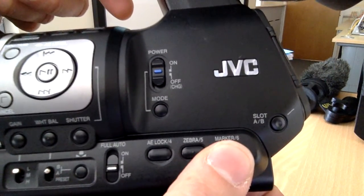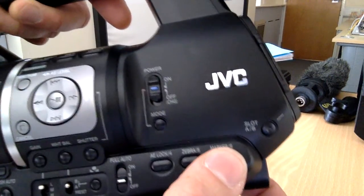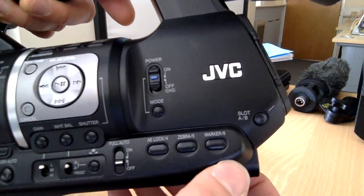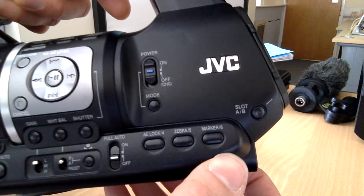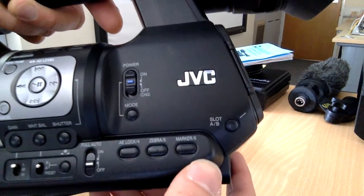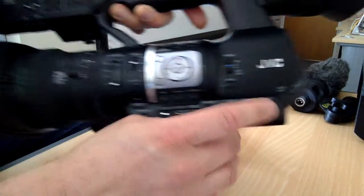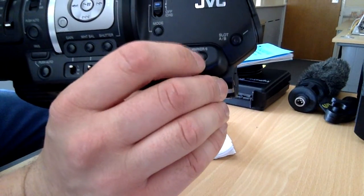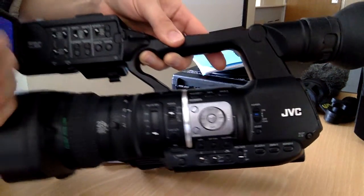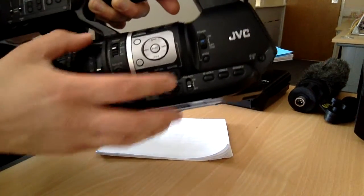There are markers on the frame as well, but I've never used this so I wouldn't know what to recommend regarding them. You can read about it in the manual. So that's the filming area — the stuff you need for filming.